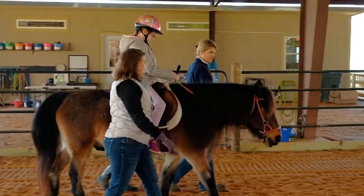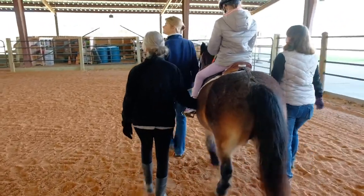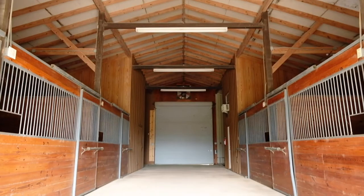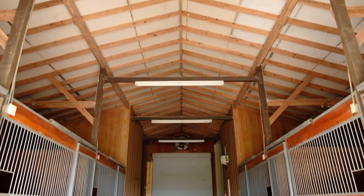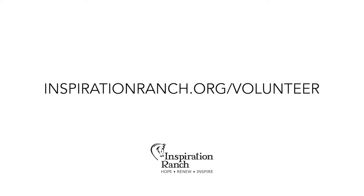There are multiple ways to volunteer here at Inspiration Ranch. Not only can you work in the program with sidewalking, horse leading, and prepping our horses for lessons, but you can also volunteer on the property team, with our events team, or administratively in the offices. Thank you again for exploring the opportunities to volunteer here at Inspiration Ranch. For additional information on volunteer opportunities, you can visit our website at inspirationranch.org/volunteer.